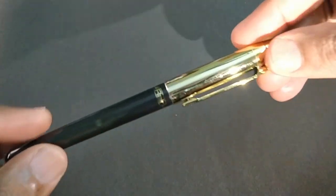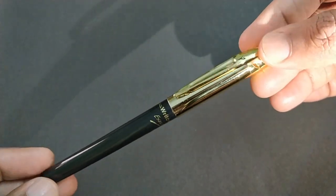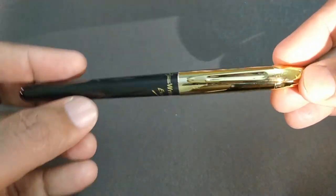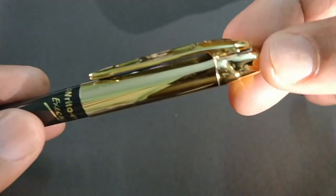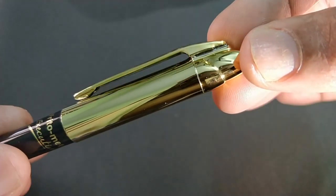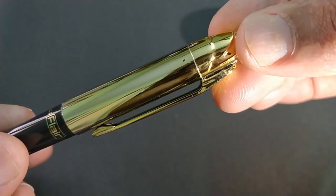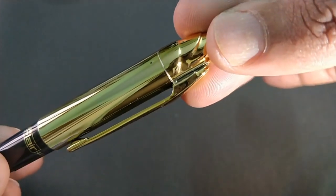Let's take a look at the Flare Writometer Executive. This is a ballpoint pen and costs about Rs. 40. This pen has an all-plastic body. The clip is metallic. The cap has a gold-colored chrome finish — looks fantastic.